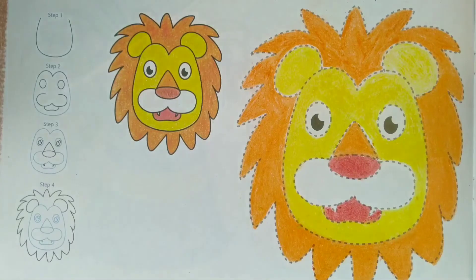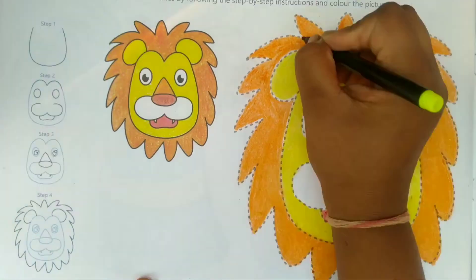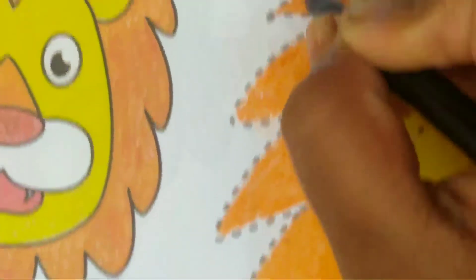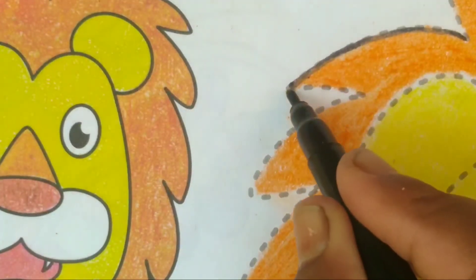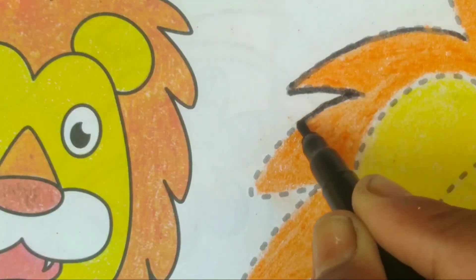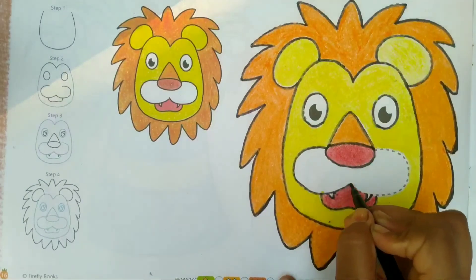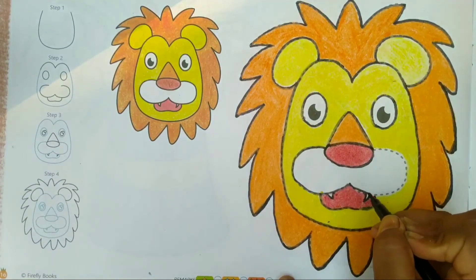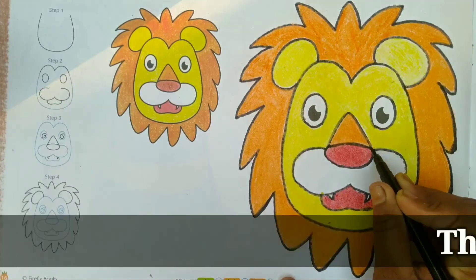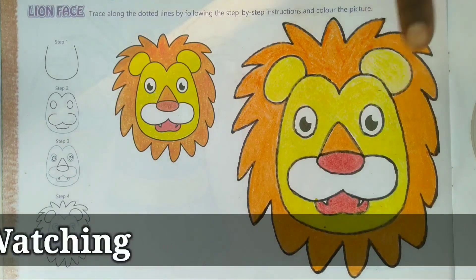Now drawing is complete. Now we will make the boundary with black sketch paint.